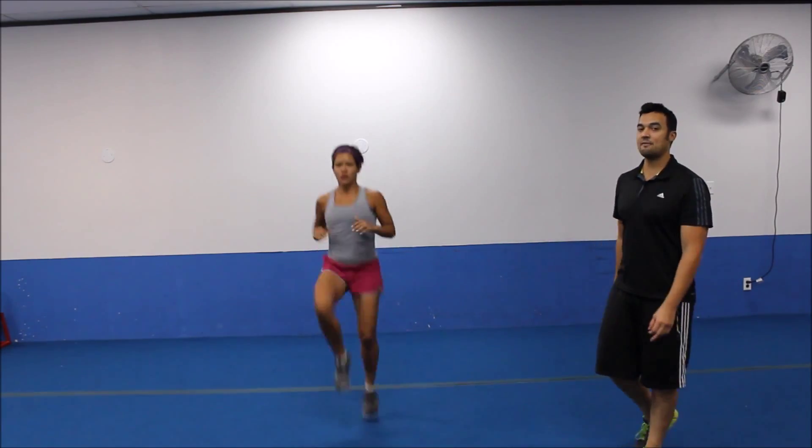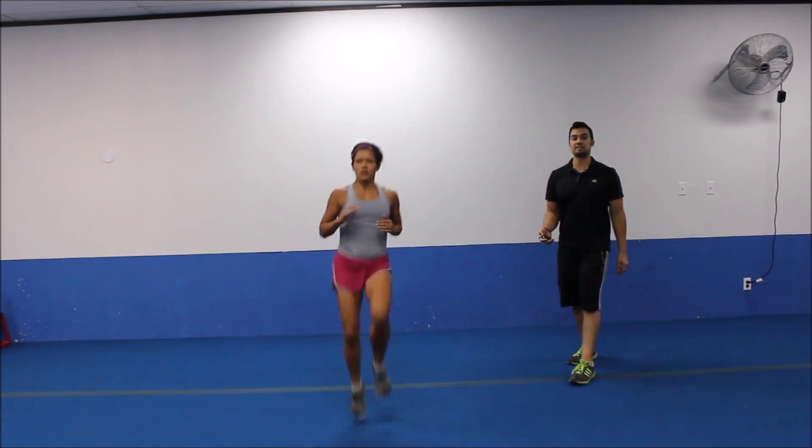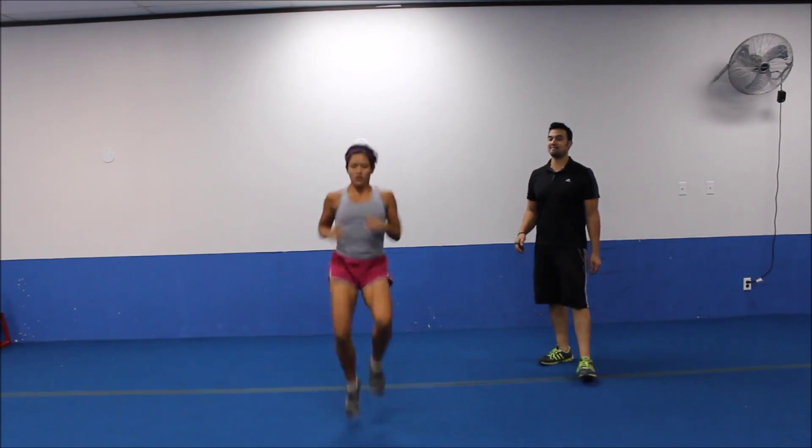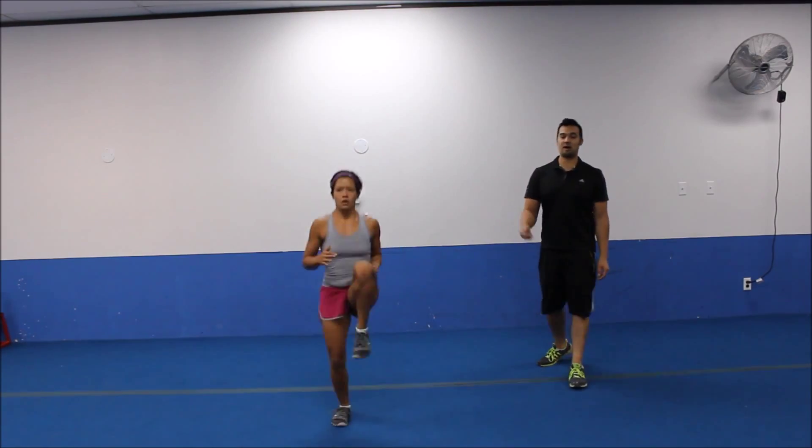There we go. Halfway point. Repping them out. Get those knees up as high as you can. Last five seconds. Three, two. Awesome. 30 second break coming, circuit number one up next.